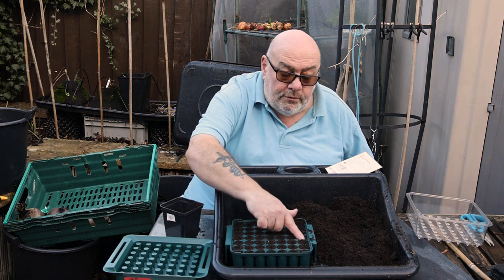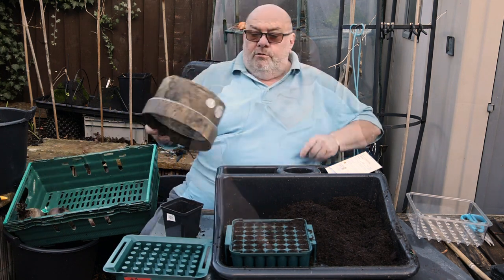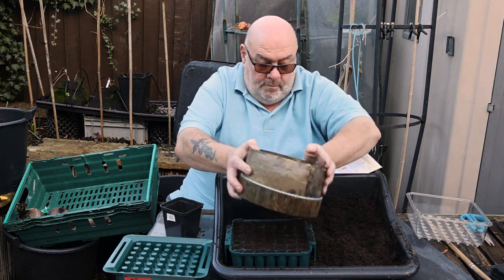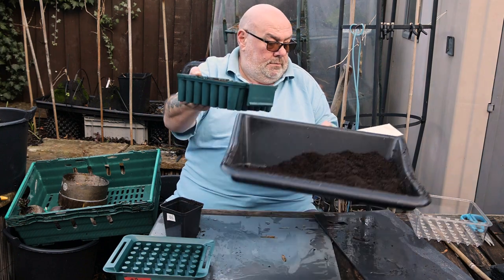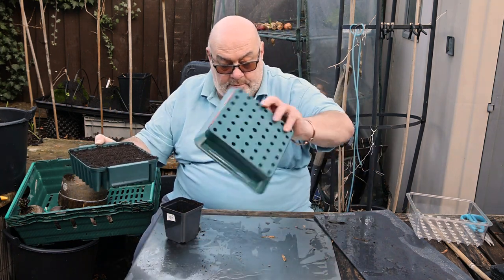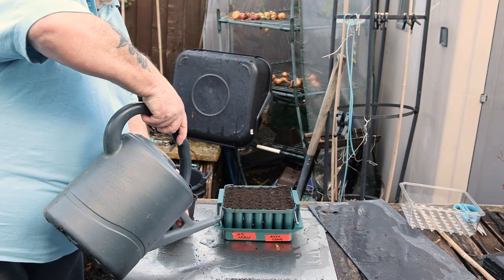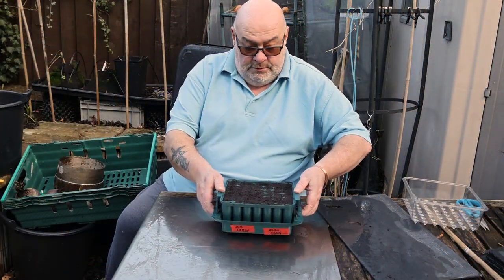I'd like to just push these in before I sprinkle compost on top, just to make sure they're in contact. Quick note to self: don't leave wooden sieves outside in the rain. I'll need that again soon as I'll be doing chillies coming up. Rest it on top. Okay, that's soaked up enough now so I'm just going to tip the excess out.